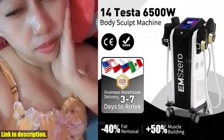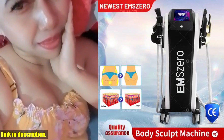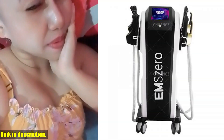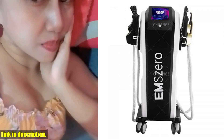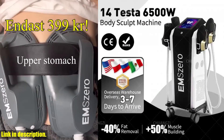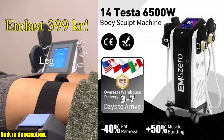Hello everyone, welcome back to the channel. Today we have an incredibly exciting product to review and discuss with you. Introducing the DLSM Slim 14 Tesla Muscle Stimulate EMO Neo Fat Removal Body Slimming EMS Butt Build Sculpt Machine Weight Lose for Salon. This amazing device is a game changer in the world of body sculpting and fat reduction. Let's dive into some of the incredible features of this product.